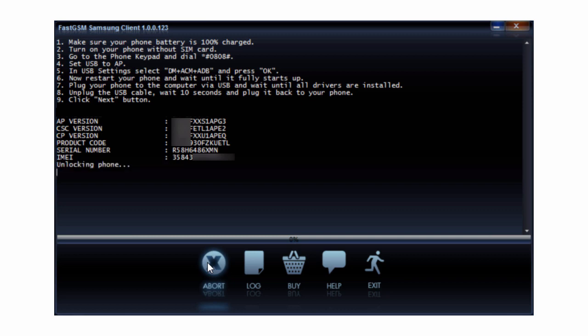Wait until the unlocking procedure has finished. Now you have successfully unlocked your phone.